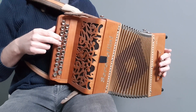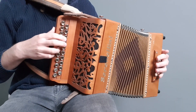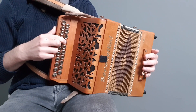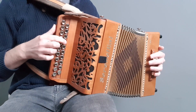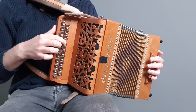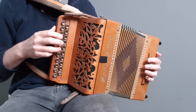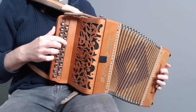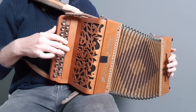And that's the second bar all on the push — so the F sharp, and the G on the G row. And then we're on the pull again, coming up the scale: A, B on the pull on the D row, and C back on the G row, back to A where we started. And then just a B and a G on the push on the G row.